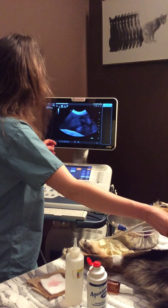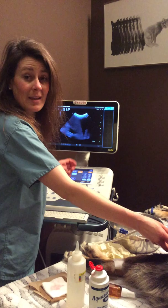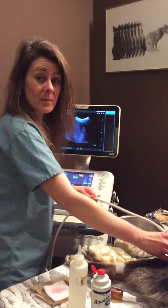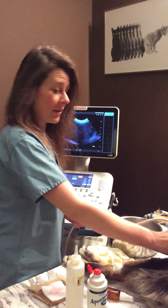Unfortunately, Clio has a big tumor, but we're treating her today by helping relieve the excess fluid that the tumor is building up, to make her feel good. And it has been working very well. We have her on herbs, we do acupuncture and chiropractic, as well as essential oil therapy.